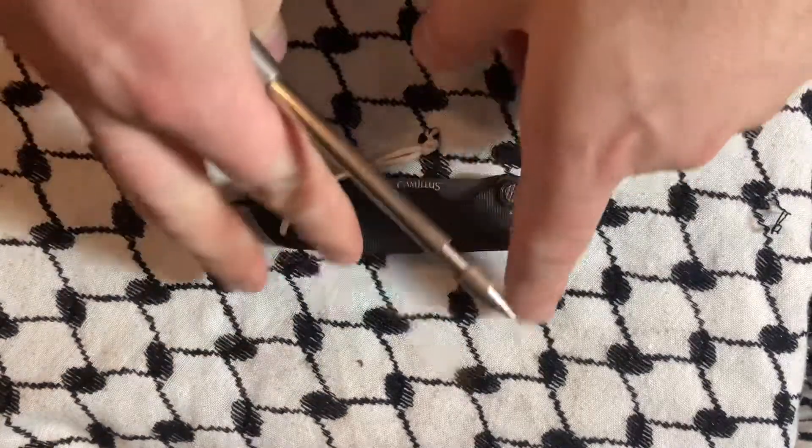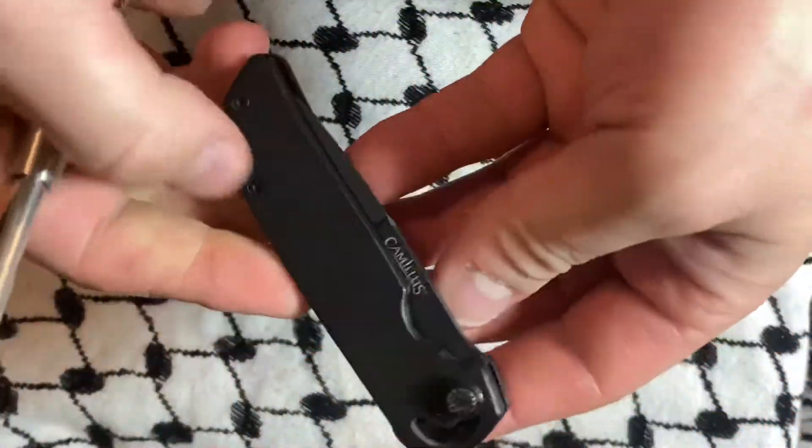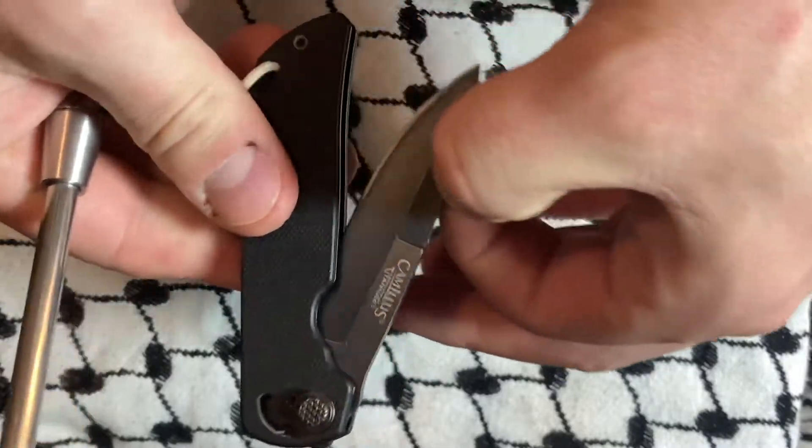What's up YouTube? Today we're looking at this weird knife from Camillus.